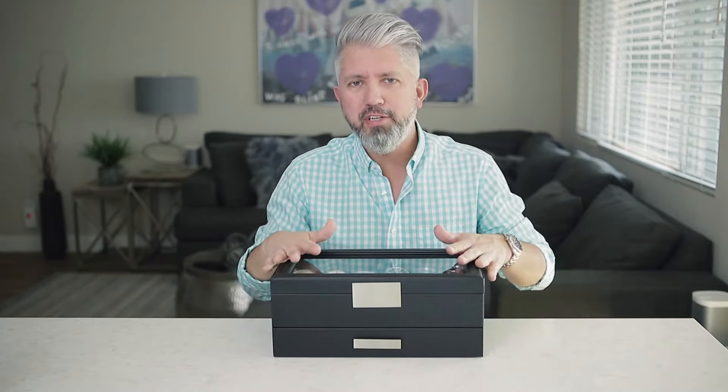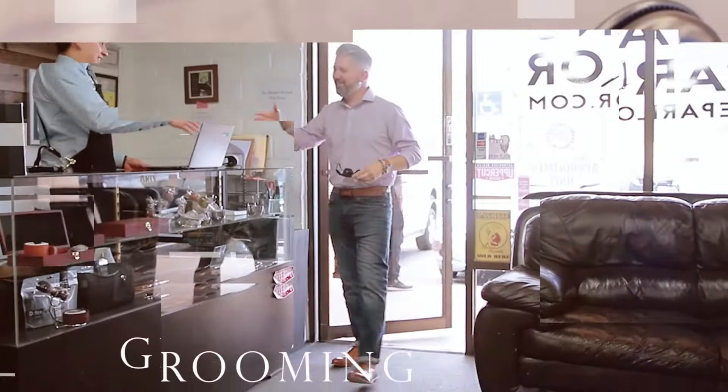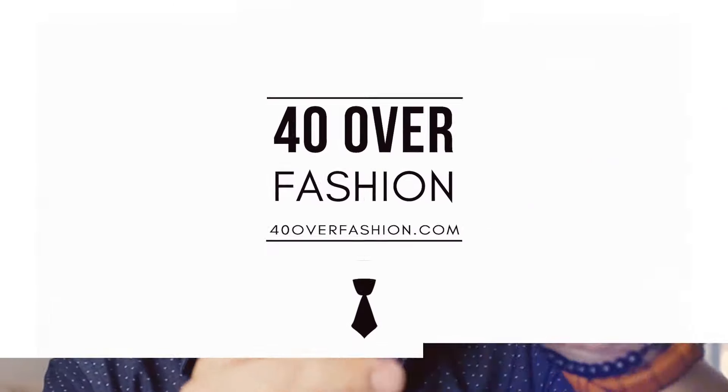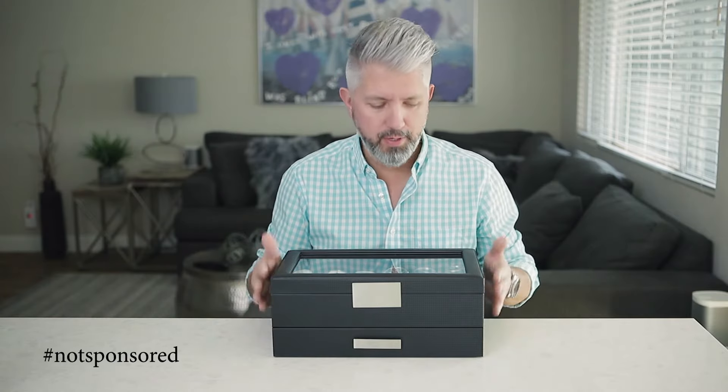What's up fellas, it's great to see you and as always I'm glad that you're here. Today I want to do something a little bit different — this is going to be a fairly quick video. I wanted to show you guys a new purchase that I picked up from Amazon: it's a new watch box with a lower storage compartment. The company who makes this is Glenore, and I'm fairly happy with it.